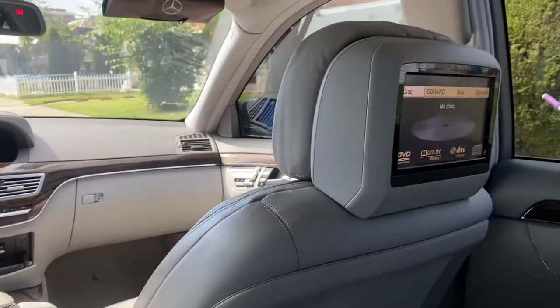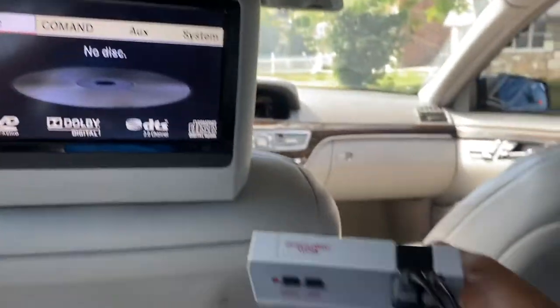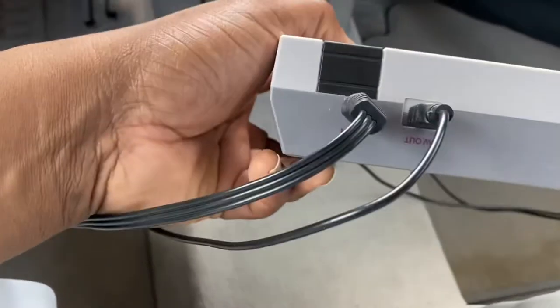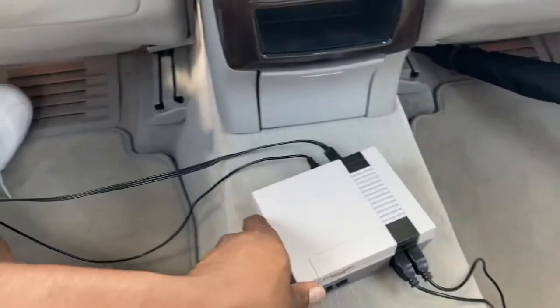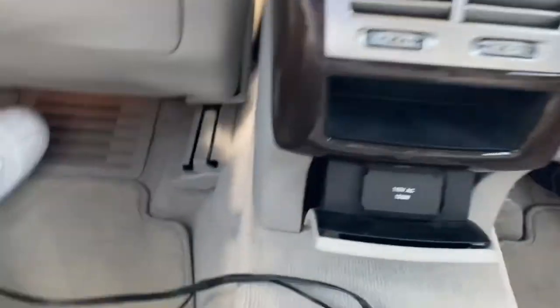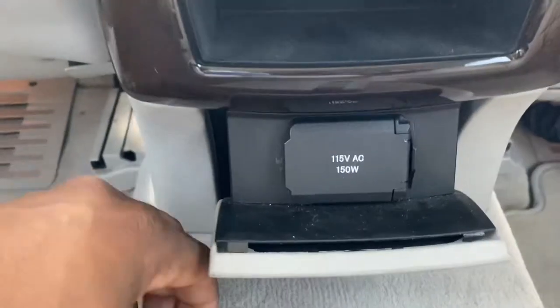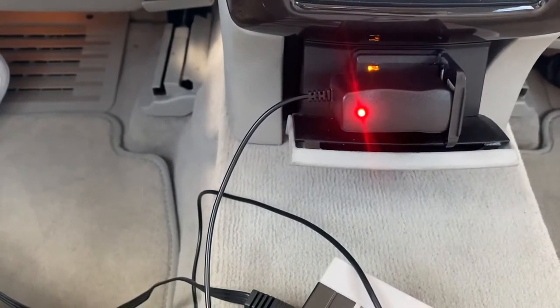These AUX inputs can be used for anything you'd plug into the AUX. For example, I have a Nintendo Mini here. This Nintendo Mini has auxiliary outputs as well as DC outputs for power. Thankfully, Mercedes has a built-in power supply — push this right here and it exposes the 115 AC 150-watt power supply. We're going to take the Nintendo's power supply and plug it directly into the 115-volt outlet. It lights up when plugged in — we have power.